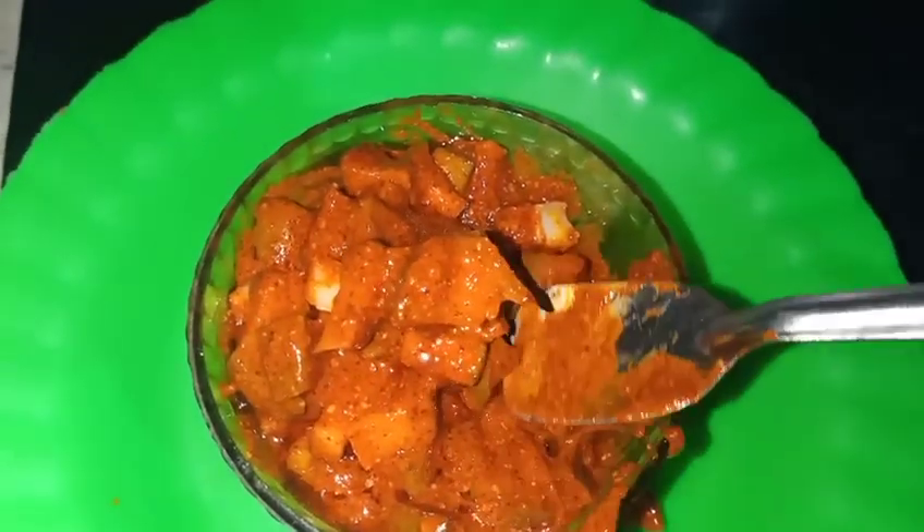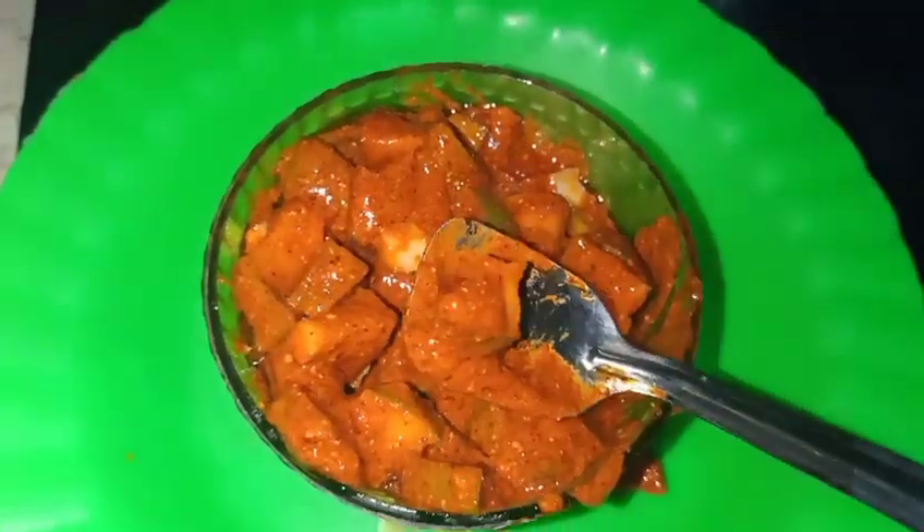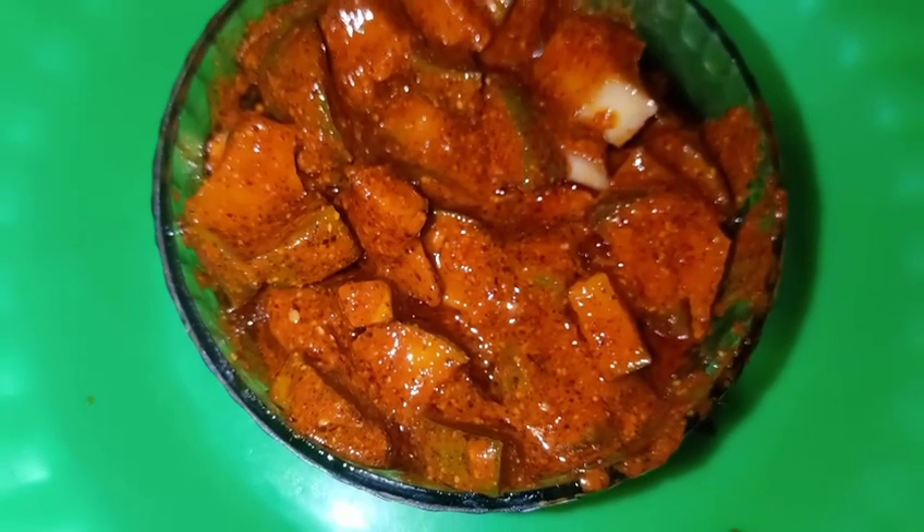It will be very tasty. If you like this, please like and subscribe to my channel. Bye friends.